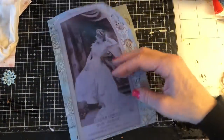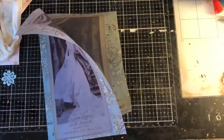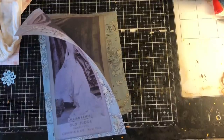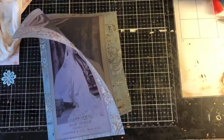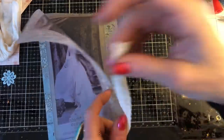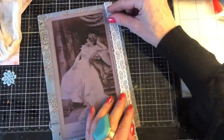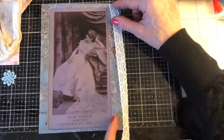Oh, would you believe it? It's just that same old thing — as soon as you're looking for something, it's gone. And as soon as I stop looking for it, it's going to appear. Oh, here it is! It has appeared already. I'm just thinking of edging the edge there with some lace.